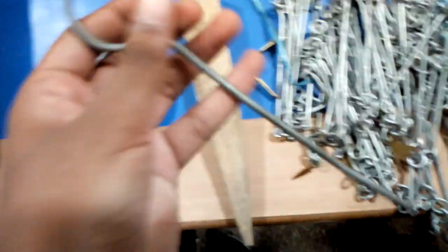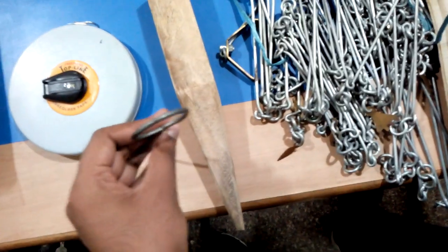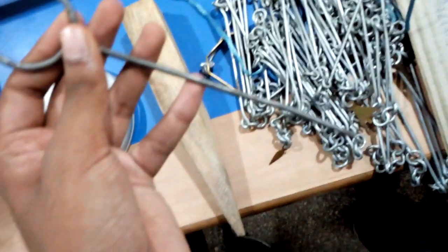This is called arrow, used to mark points. It is used when the chain length is small and used to mark the point. The height of the arrow is 20 centimeters.